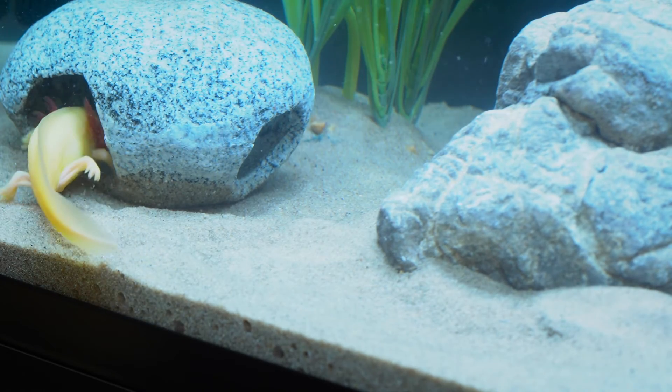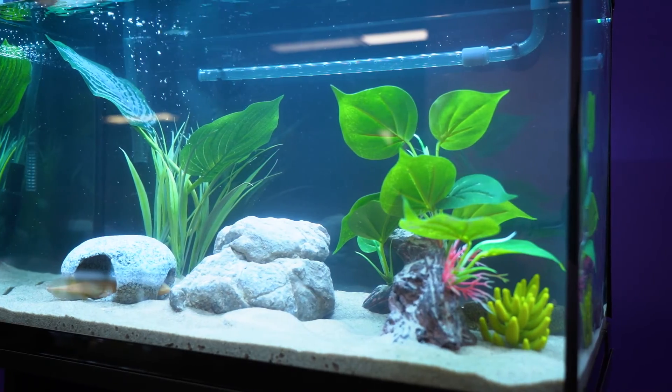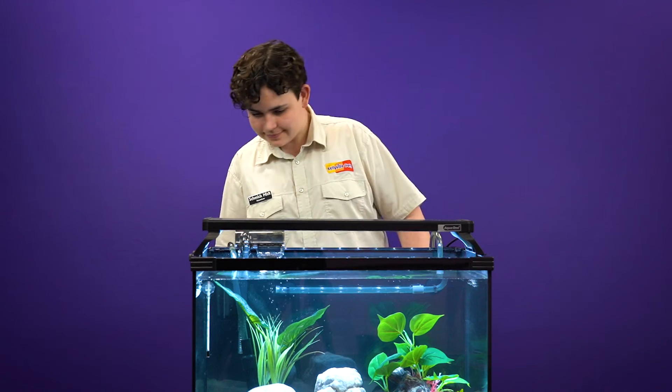If you are unsure or have any questions, feel free to get in touch with the friendly staff here at Kellyville Pets.